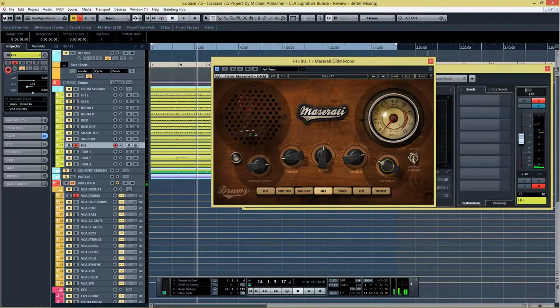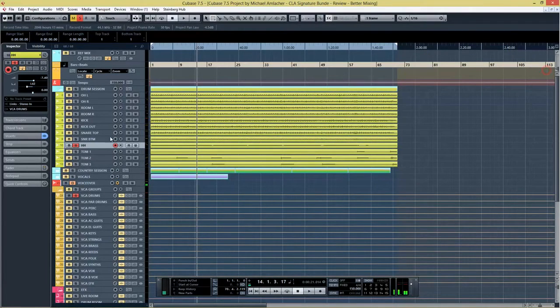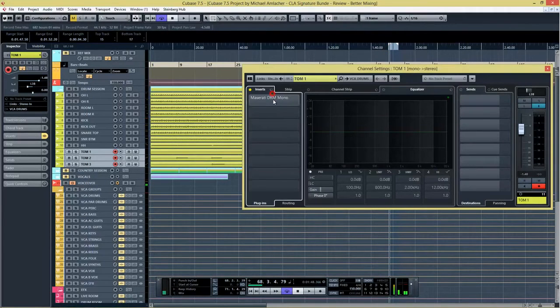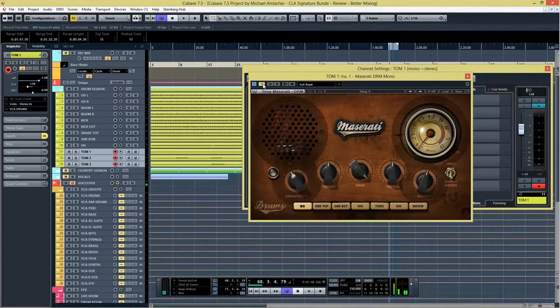The hi-hat gets a little more aggressive, a little more edgy — I like it that way. Now we're going to take a listen at the toms. I'll loop that little piece where we have a nice tom fill. I'll open up their linked plugins so I just have to open one, activate them, and set the sensitivity. The toms are pretty matched in level, so setting the sensitivity for the first one should work for the other two as well.